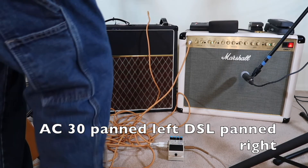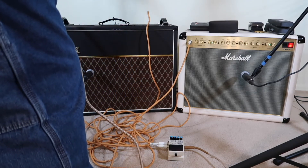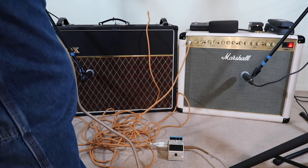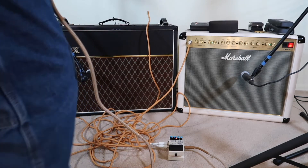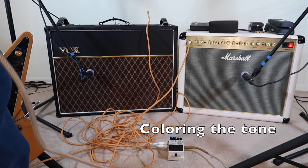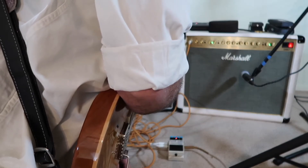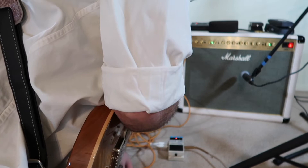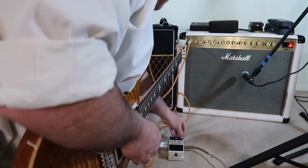First let's hear what the two amps sound like without the delay. I don't like the effects level to be too loud — once you get too much echo it muddies up the sound. When I run effects, I don't really want the effect to be heard loudly; I want it to be there doing its job. You'll hear it when you're not playing, but when you're actually playing you don't hear it. Effects level is set at about 10 o'clock, feedback at about 10 o'clock, time at about 1 o'clock, and we're at Mod Warp.